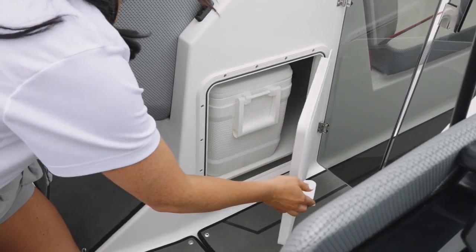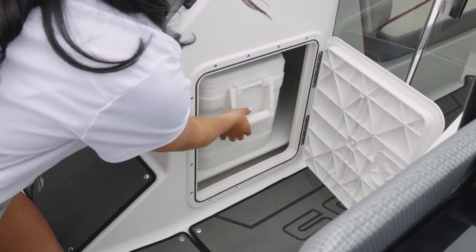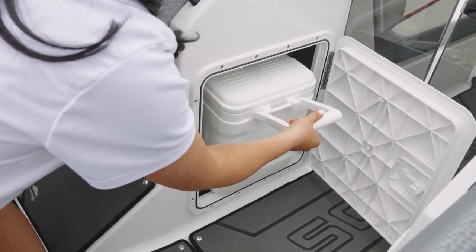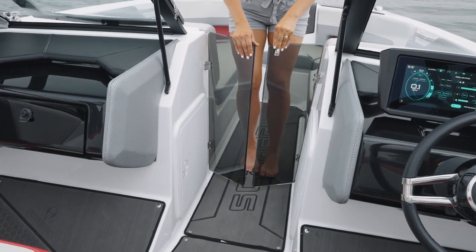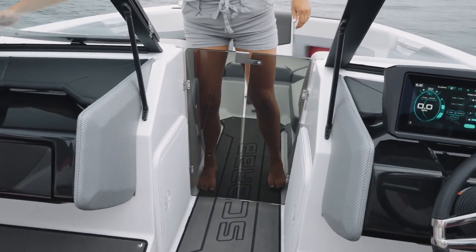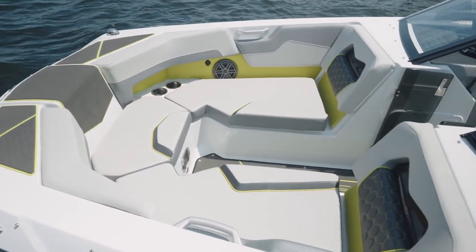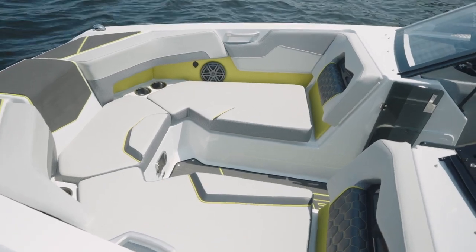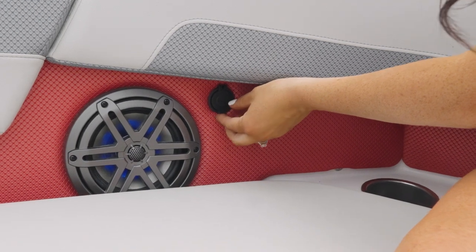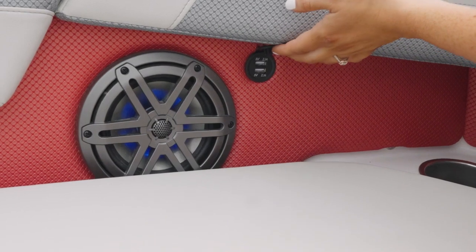In the forward walk-through area you'll find storage doors underneath the port and starboard helms. The port side is where your cooler is located, and on the starboard side there's storage area for the optional bow fill-in cushions. The walk-through doors have a stainless steel flag latch and also new for this year friction hinges. In the bow seating area there's plenty of room, with four stainless steel cup holders and two JL Audio speakers. On the 235 there are also charging areas next to every speaker, conveniently located right next to each one.